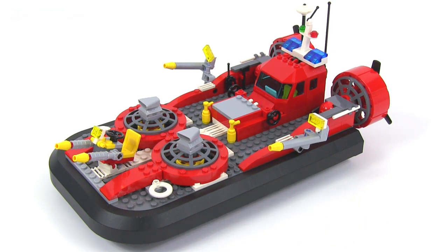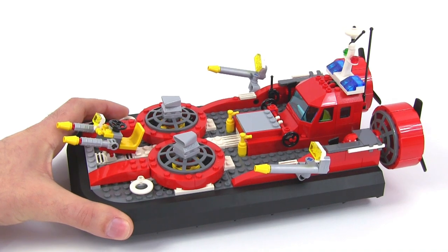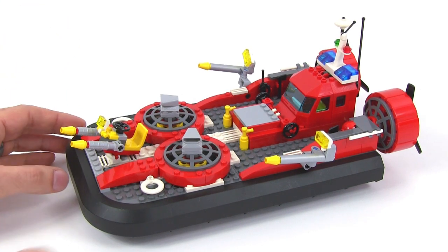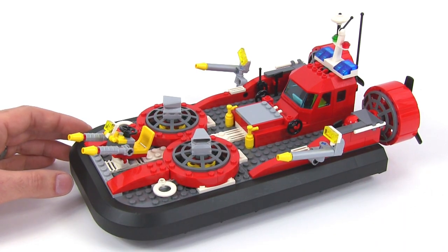I got this set used and opened off eBay. Like many things you get from eBay, it was missing a few parts. I was able to replace those pretty easily because it's a fairly recent set and it doesn't have any really unusual parts other than the hull section.